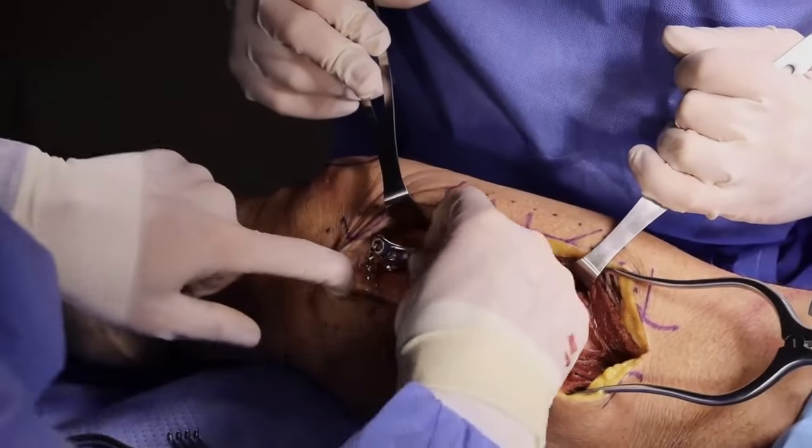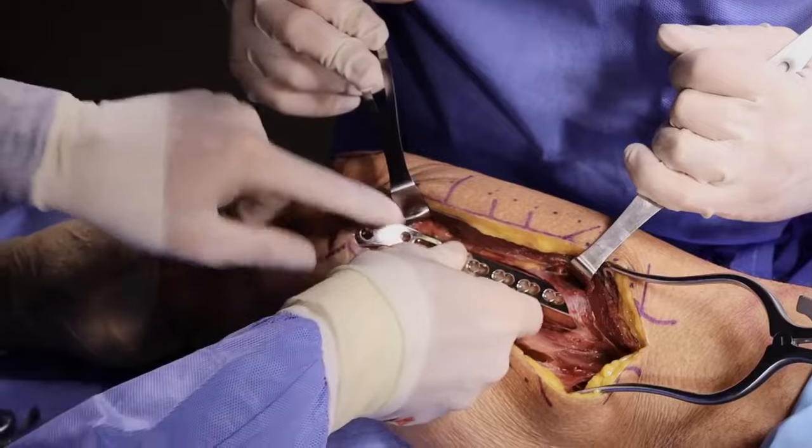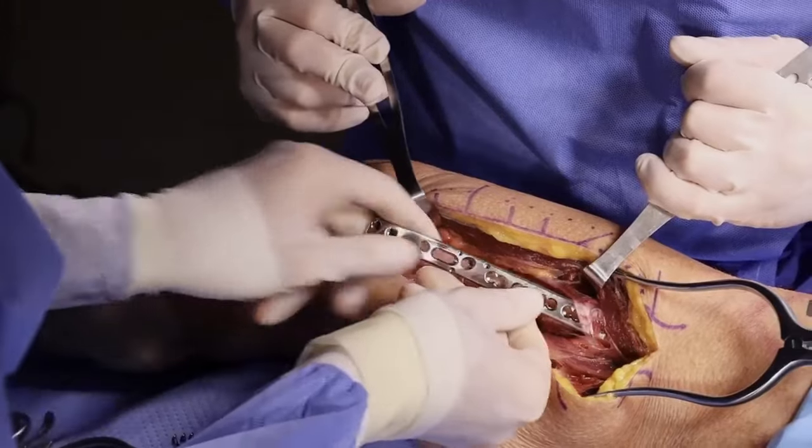It is rare to have a plate this high on the medial side, and thus this artery is typically not seen. However, in cases where the artery needs to be dissected, it can be safely found and protected while respecting the soft tissue envelope.